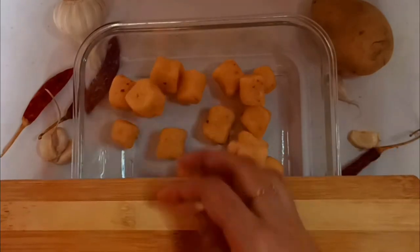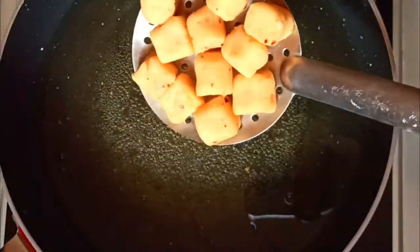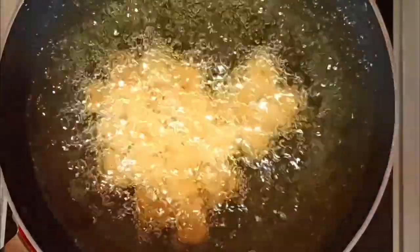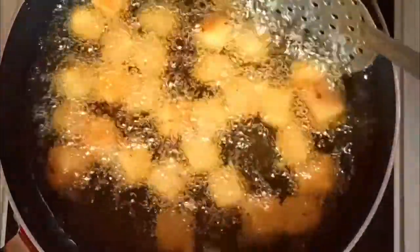Transfer all these cubes into a container. You can store these potato bites in the freezer for about three to five days. I have got a box full of these bites and will be frying only a few of them. To do so, heat a kadai with oil, add in the potato bites, and let the heat be on high — you can switch to medium as necessary. Deep fry these chili garlic potato bites until they turn golden brown in color.